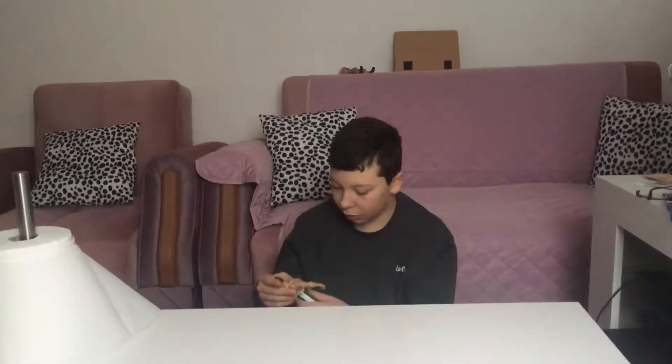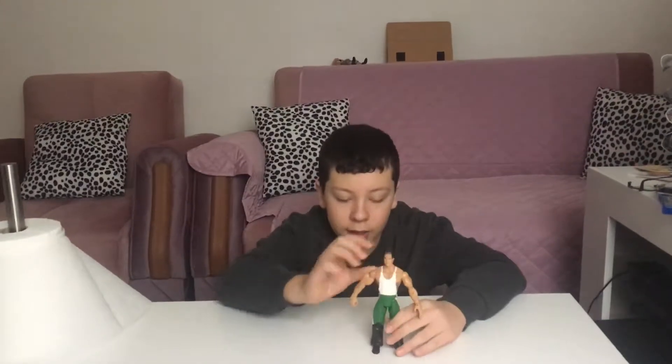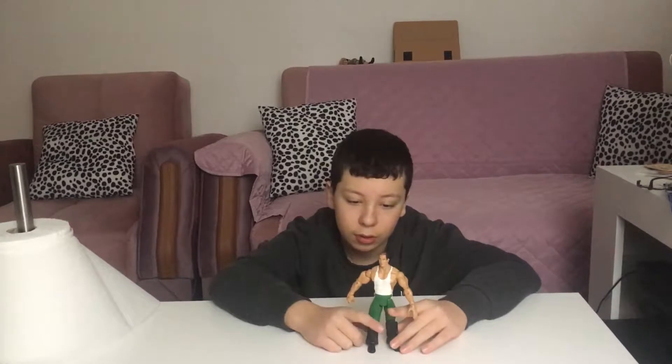Hey guys, welcome to my channel. In today's video I'm gonna show you how to make a referee figure. What you'll be needing is any figure that you don't care about with black pants, aka trousers.